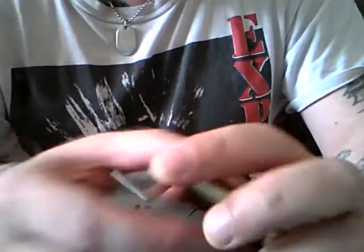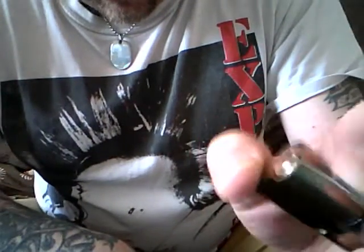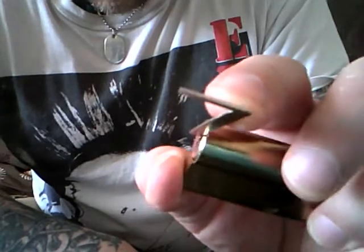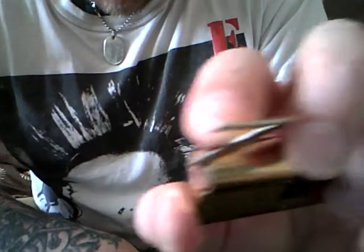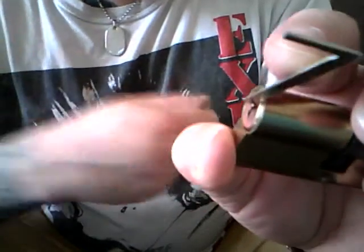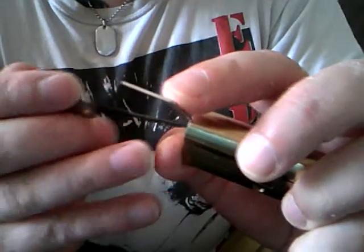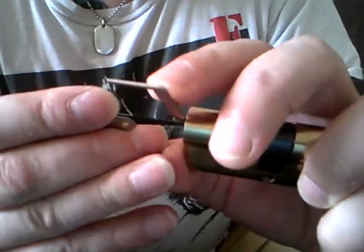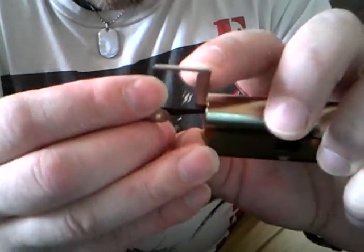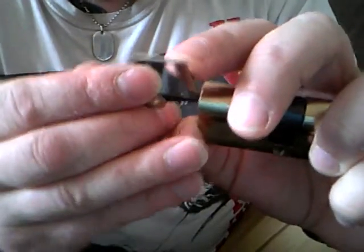Put the tension bar in there, and we're just using the weight of the finger to apply the tension. So we'll go in with the city rake — we'll get this in. Nicely in there.